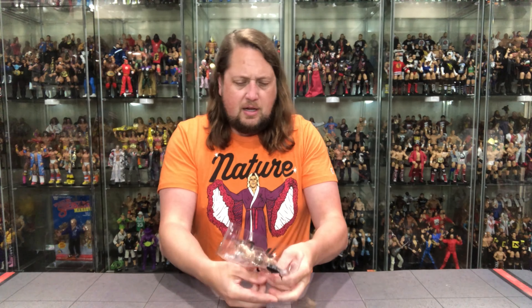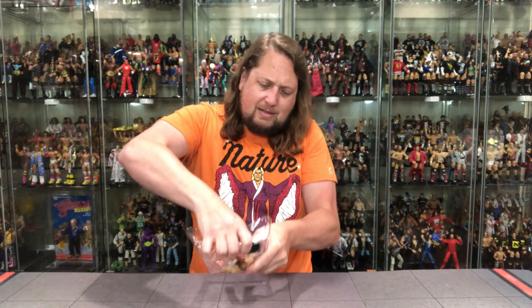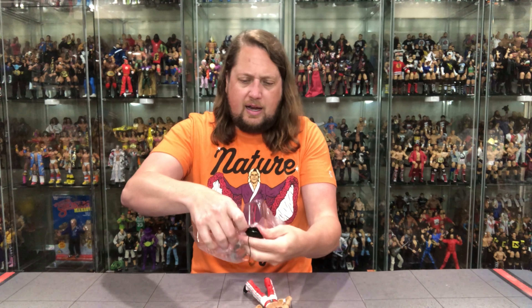Pop these hands out, pop Shawn out, and there it goes. And the old ring bell — we're off to the races.